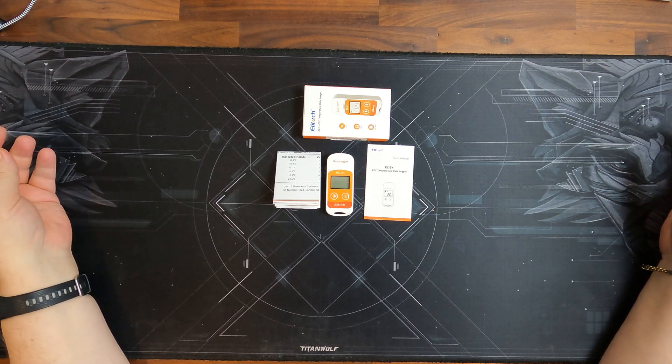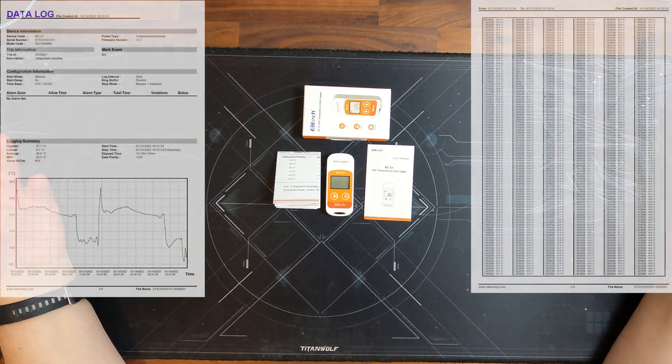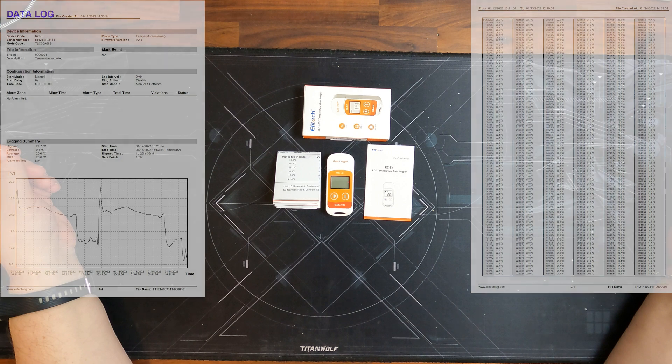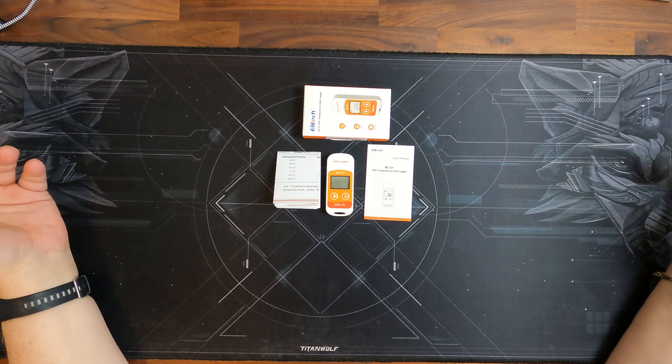As I explained, it is very simple to use, very small, and very affordable at 25 pounds. It is certified, which is an important factor, and I can definitely recommend it. It fulfilled the purpose I wanted it for. If you have a need to log temperature data at certain intervals, I can definitely recommend this product. It worked flawlessly and very accurately, and I'm very happy with it.